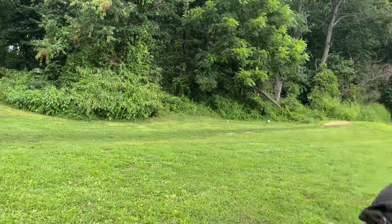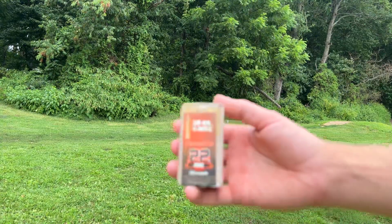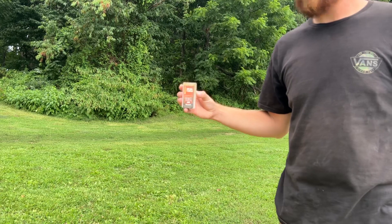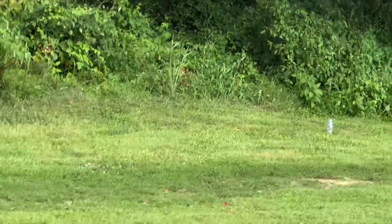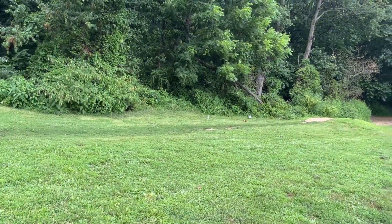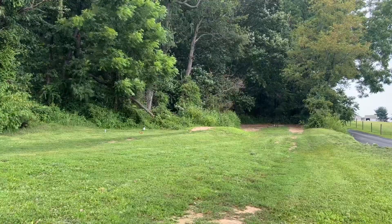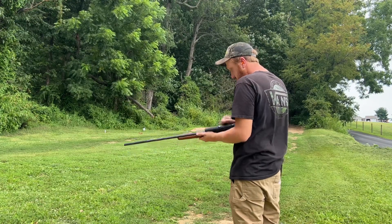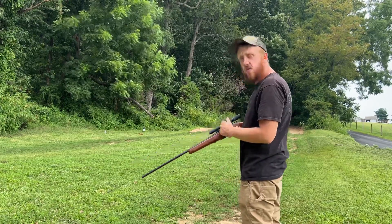The ammo I'm going to be shooting is Hornady 30-grain V-Max 22 mag. This stuff is about 10 or 15 years old. Out there I have a water bottle as a target. We're going to see how well it still shoots — four in the mag and one in the chamber.